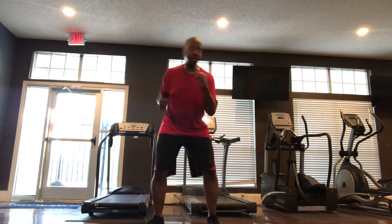Let's take a move that we did today. It was from Turbo Fire, and it's a side punch, side punch, punch — and in Turbo Fire, they're doing this.